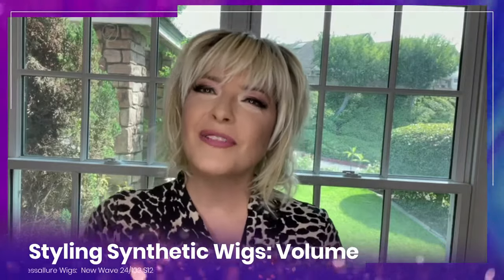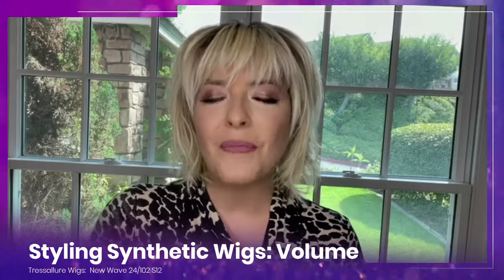Styling synthetic wigs is a little bit different than styling your own biological hair because we have to use certain products that won't harm or damage synthetic fibers. But that doesn't mean we can't still get big, beautiful volume and texture using synthetic wig-safe products. Today I'm going to show you how I style my synthetic wigs with volume and texture. Let's go.